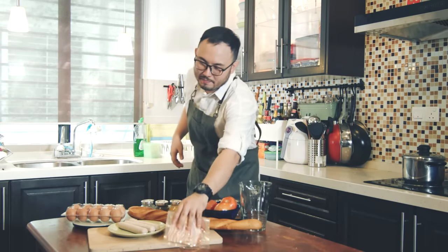Step three: cooking, obviously. So here are my personal tips to make bacon which is crispy and soft.